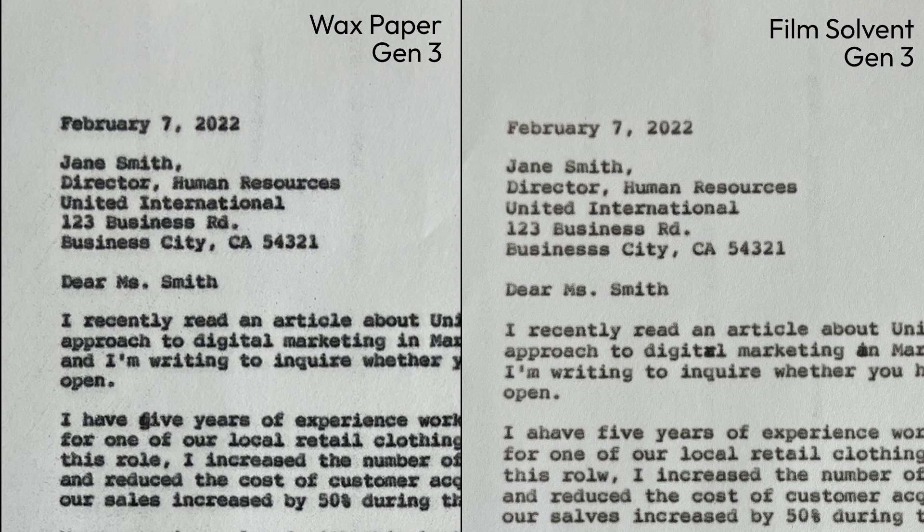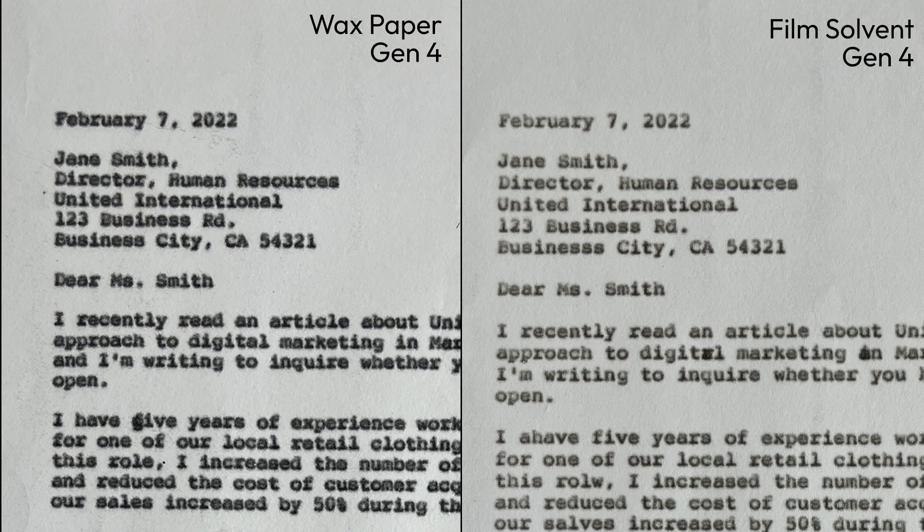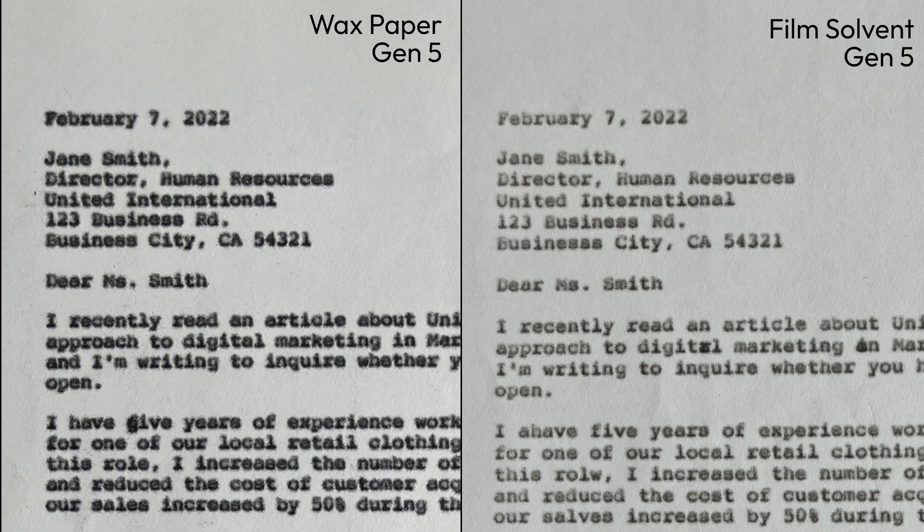So essentially, if you use a film solvent carbon paper, you will usually get sharper quality printouts. But if you use a wax-based carbon paper, you usually get a darker quality printout.